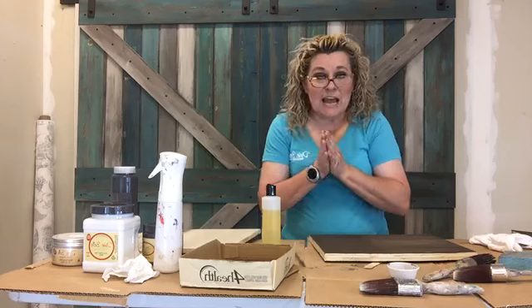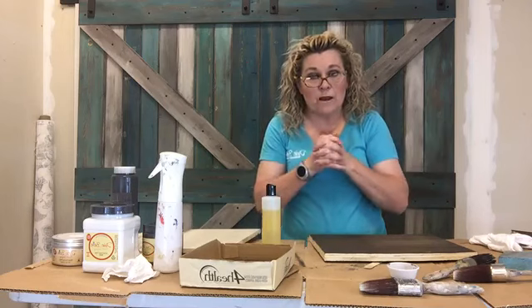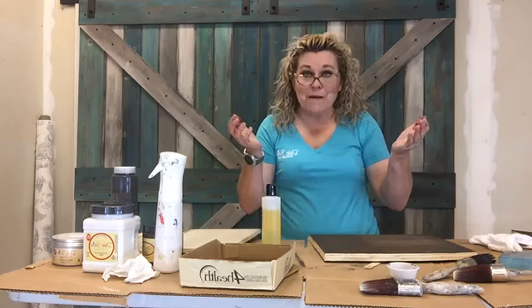Thanks for tuning in tonight. If you guys have questions, hit me up. I'm Pam at 44 Marketplace and I'm always happy to help. Thanks so much.